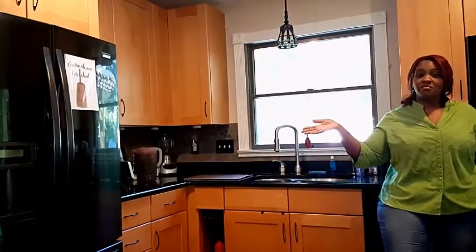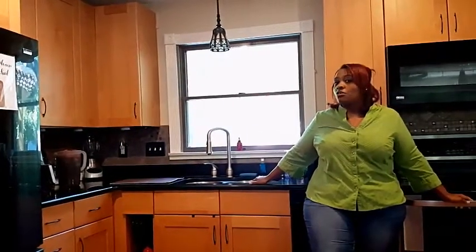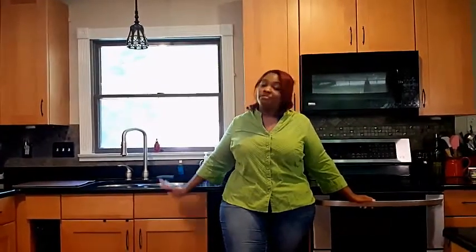The three safest ways to thaw your frozen meat are: one, in the fridge overnight; two, in the sink running cold water over your frozen meat — though I don't recommend this method because it wastes a lot of water; and three, your microwave. Out of the three, the best option is in your fridge overnight. That's the safest, most effective way.